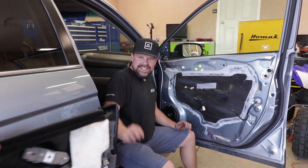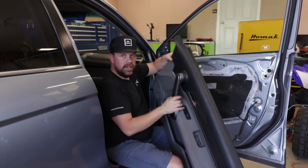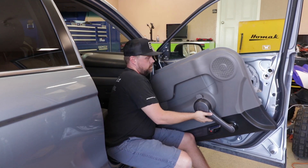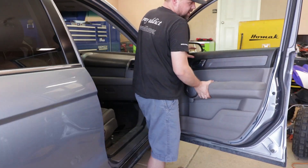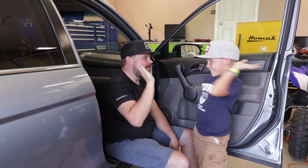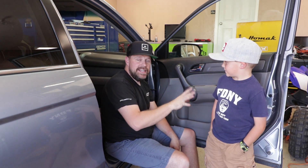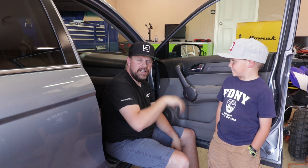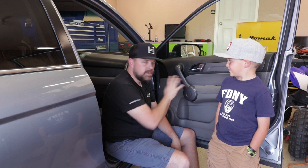Plug the electrical connectors back into the window switch, reinstall the door panel, and you're done. KJ the tool man is the best tool guy around — we'll link his tool tips below the video. You can click on the helpful tool links there to help you complete this project.